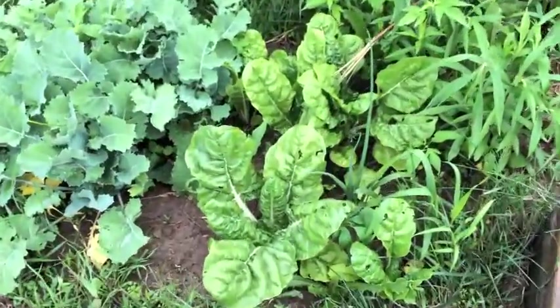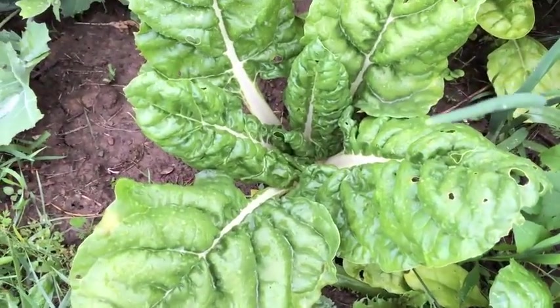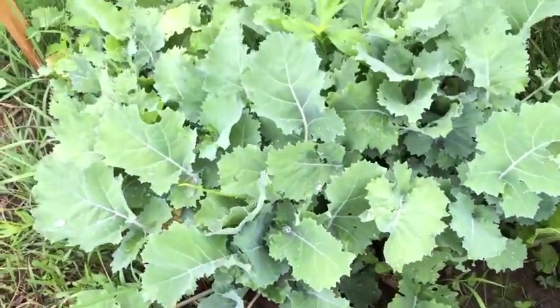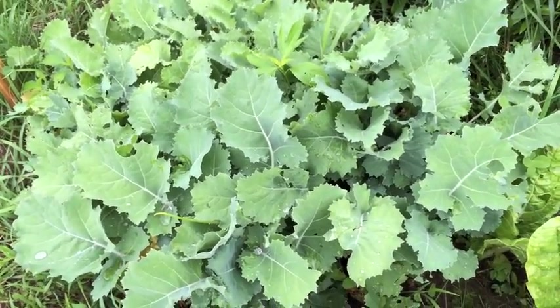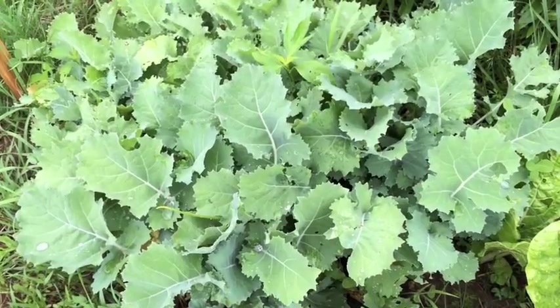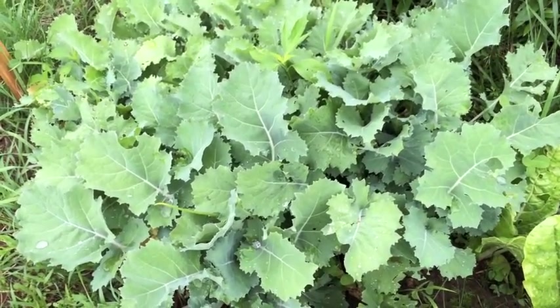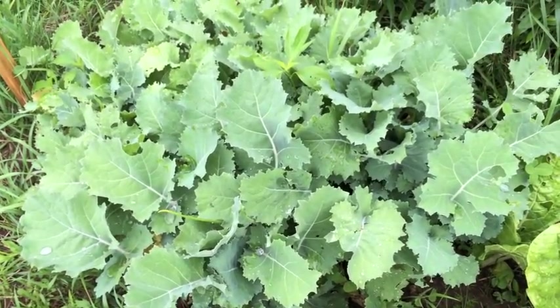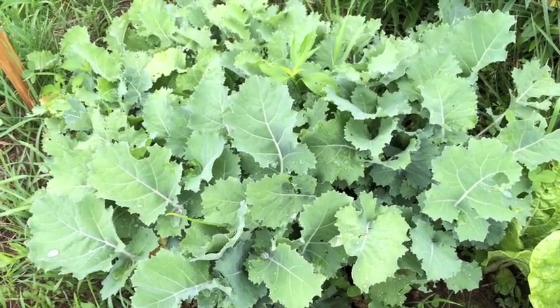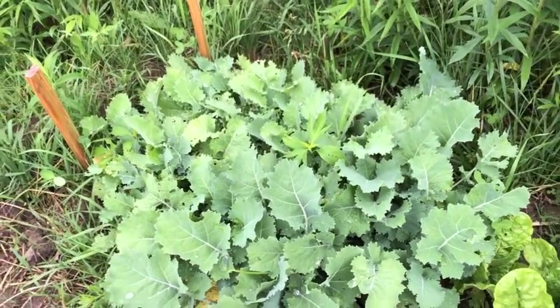The Swiss chard is doing pretty well — in fact, I think I'm gonna harvest some of this today. Beautiful Swiss chard. And our kale has matured; this is no longer baby kale. There may be some younger leaves down inside, but this is gonna need to be cooked, which is fine.